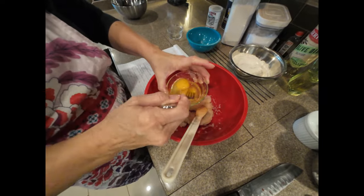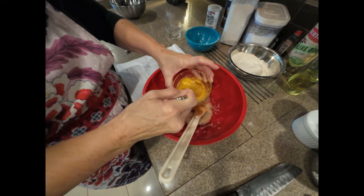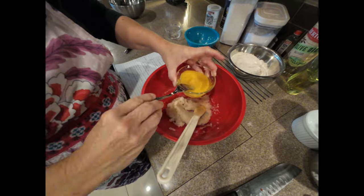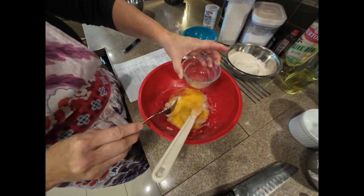Then we're going to beat in two eggs. I get my eggs out of the refrigerator about a half hour before I'm going to make anything to get them warmed up.